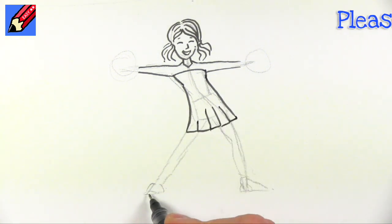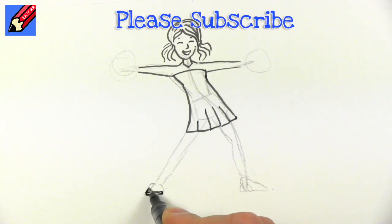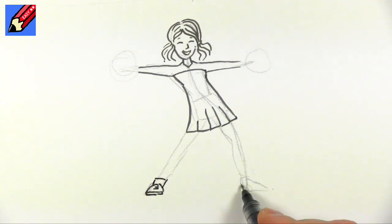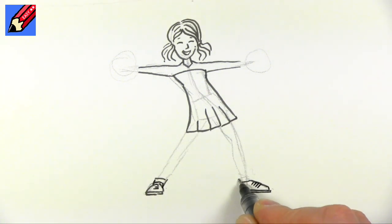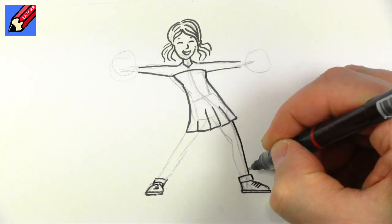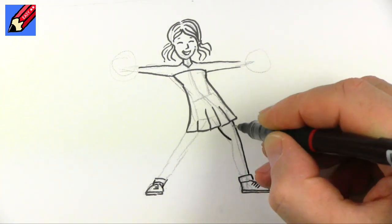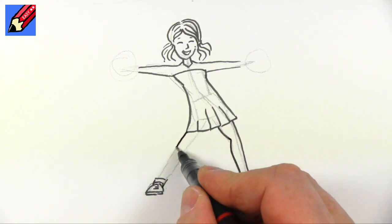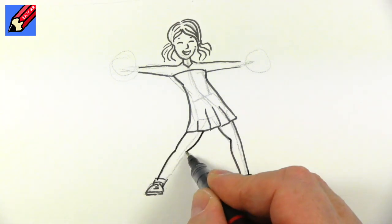Now I'm going to work the feet up from the bottom, giving her soles to the shoes — those are going to be the shoes — and then I'm going to give her socks, little ankle socks. We're going to draw the feet here, those are the soles of the shoes and those are the socks, so we're just going to curve that down there and into the back of the knee, out into the calf and down, and then do similar on the other side.